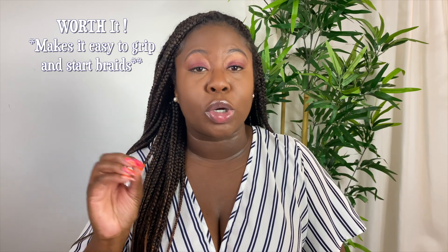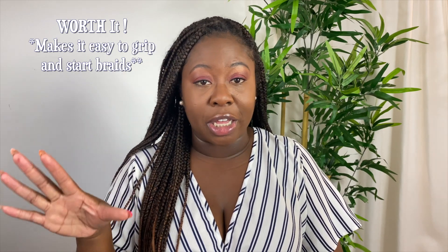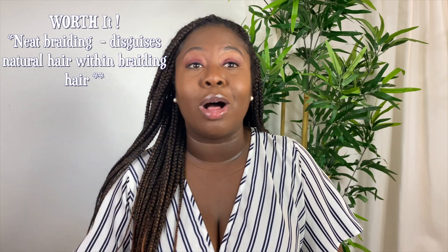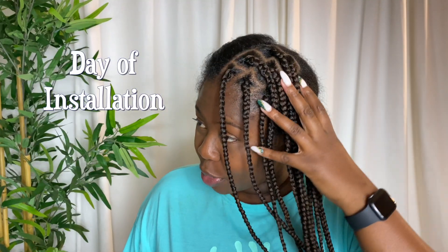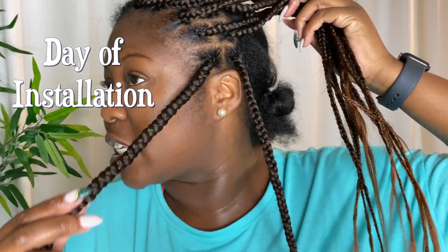Anyway, another point towards 'worth it' is that if you have issues gripping or starting a box braid, that installation method solves your issue right there. Also, depending on how far you braid your hair down into the base, it makes for a very neat braid — that's another point in the 'worth it' box.